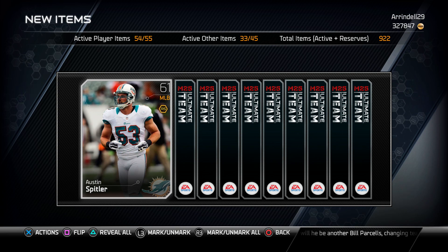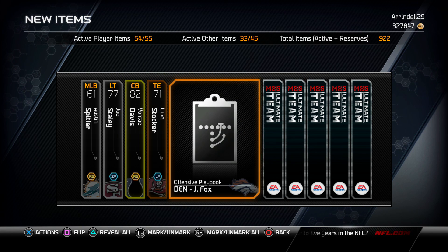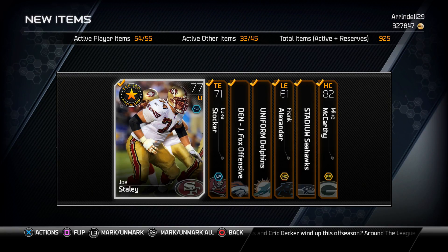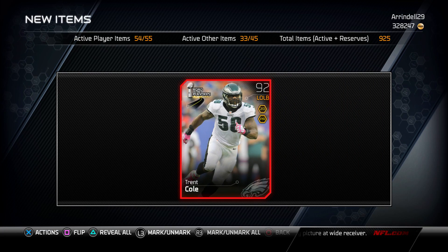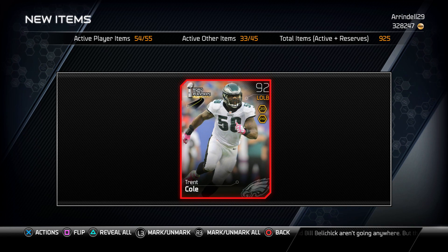We get an Austin Spiltzer and an Avante Davis base — can't complain. That's pretty much everything else in these packs, so let's send all this to the reserves. Now we open the bundle topper — come on, something good — and we get a 92 trend card. Wow, that sucks. Hopefully you guys enjoyed this video. I am back, so look forward to future content. If you're new here, subscribe — I got some great content coming. Catch you guys on the next one, peace!